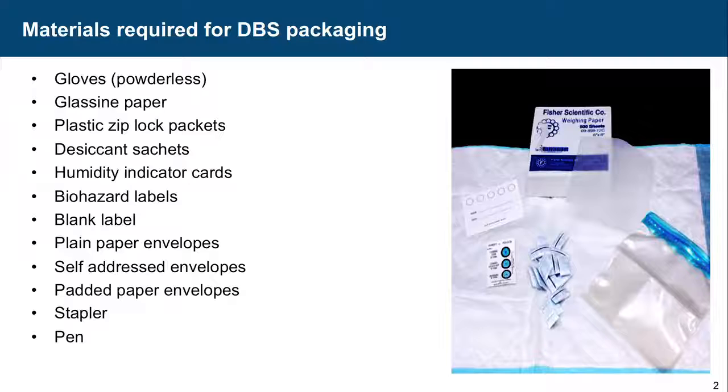This is what a humidity indicator card looks like. When all conditions are dry, it will be blue. When it is not dry, it will turn pink.